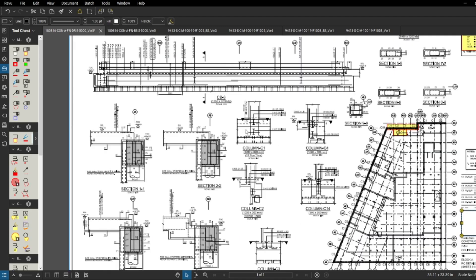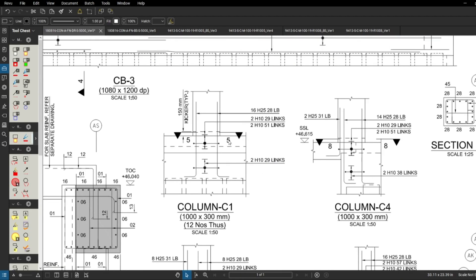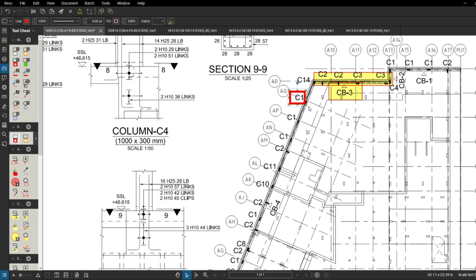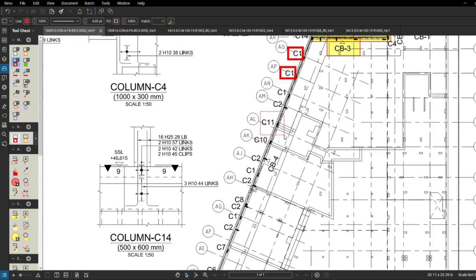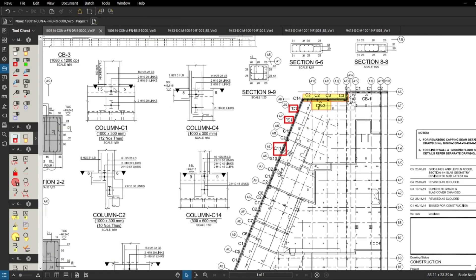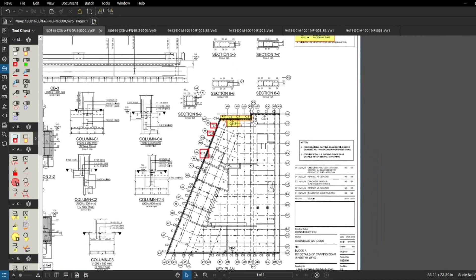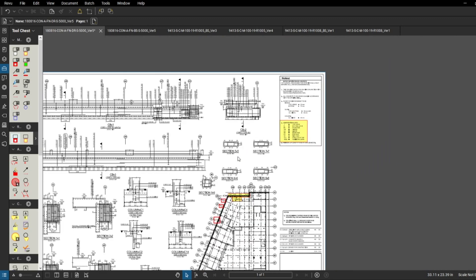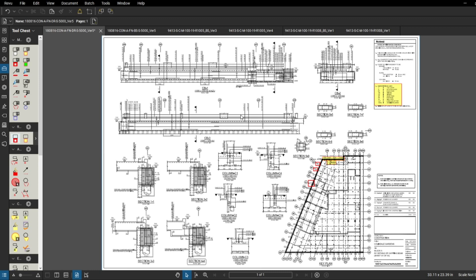There's quite a lot of information on this drawing - we've got the column starters as well. Column C1 shows 16 number 25 mil bars - quite a lot of bars. We can see C1 and C11 here, which is probably on another drawing, and we've got section number five through the column so we know how the column is going to look. Going back to the GA drawing, this is our 300 by one meter column, so all information needs to be combined and all drawings kept together.